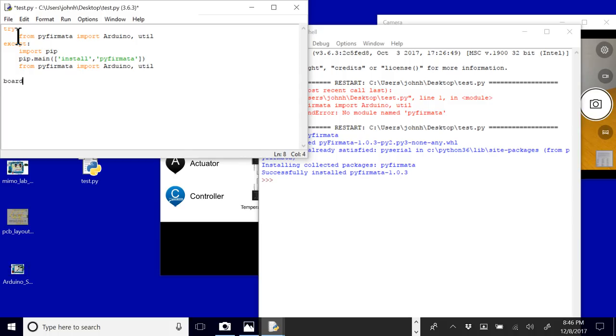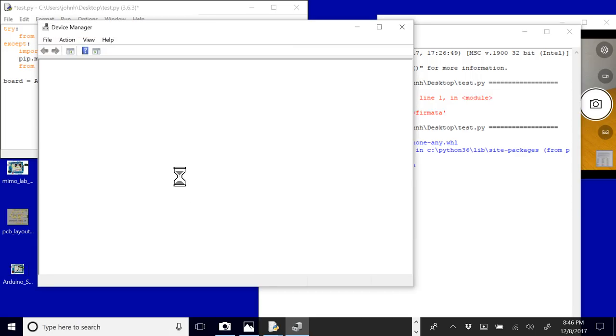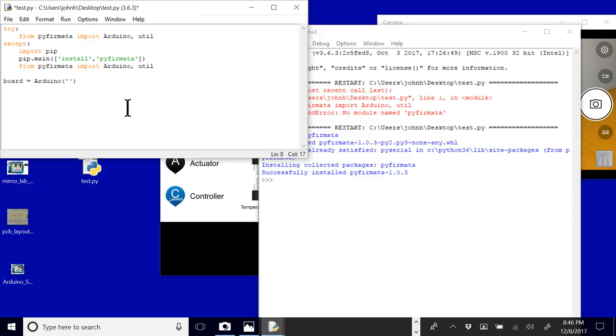Now we want to connect to the board. This is just going to be board equals Arduino, and then you need to put in the port it's on. In Windows, go to Device Manager to find the port — in this case it's COM3. On Linux or Mac OS, look in your /dev folder to find the USB port. So put that in — COM3 for Windows.